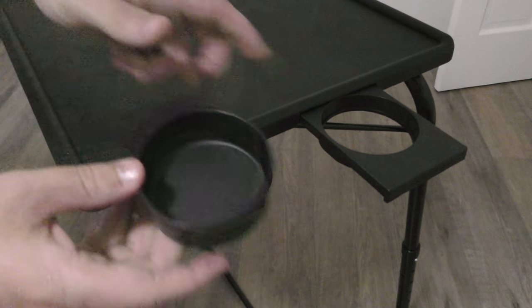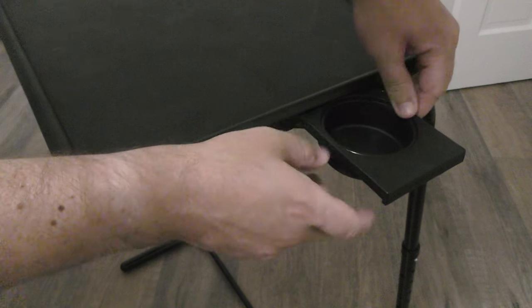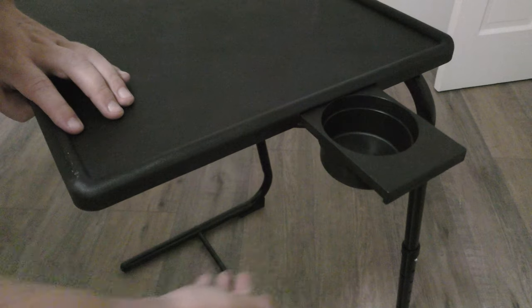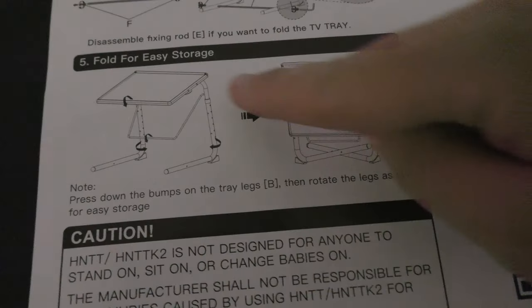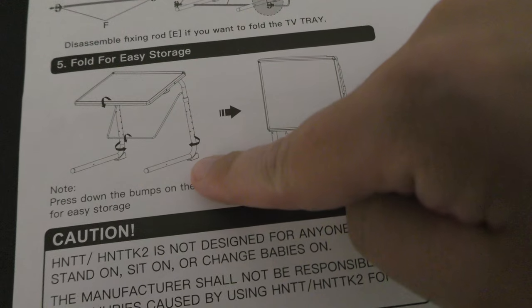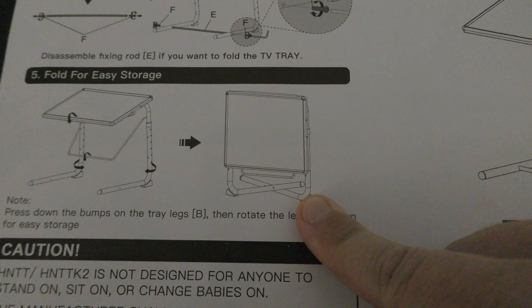Final optional step: pull out your cup holder and add this insert — it slides down nicely and holds right in place. Slide that back in and we're all put together. In the red bag was also a spare bolt in case we lose the bottom bolts. You can also tilt the tray down, remove bar D, and turn the legs B to fold up the tray table and put it away.